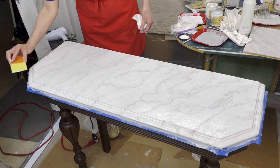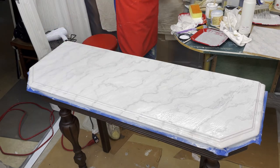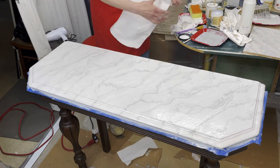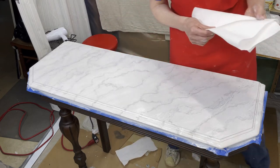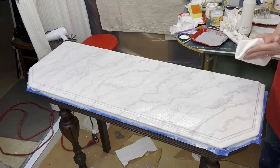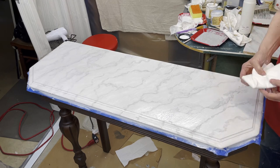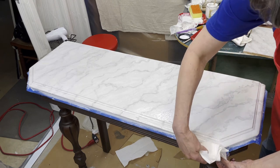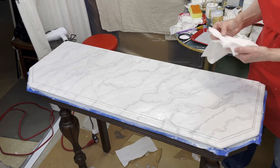I'm loving it. I'm not worried about the streak marks — I'm going to take another shop towel. There are a lot of shop towels in this technique. Because it's like a glaze, I'm going to wipe it back. It's leaving just like a haze almost and pushing it down into the surface.